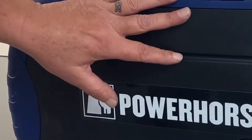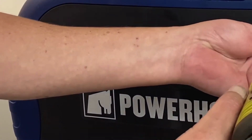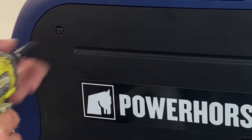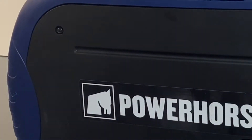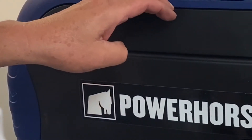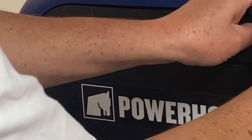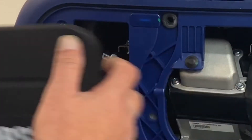What we're going to do to get started is go ahead and remove the cover. There's just two screws up here. And then this just pops out — just a little tab there in the center. Pop that out here.